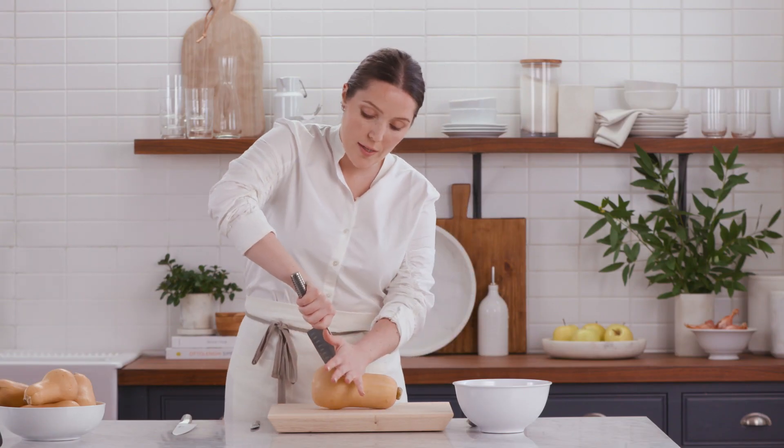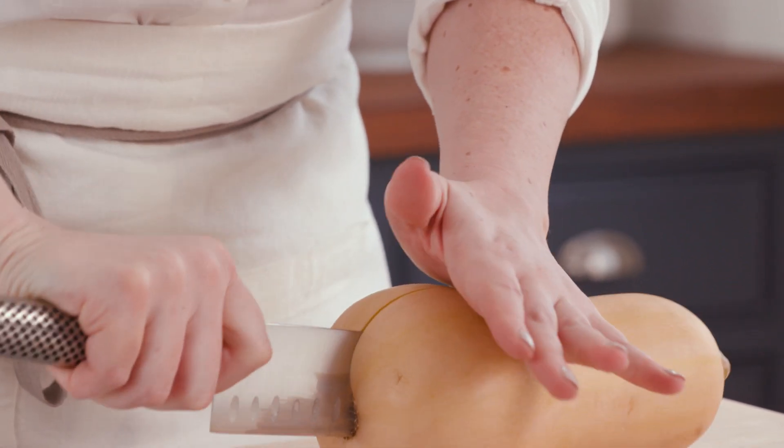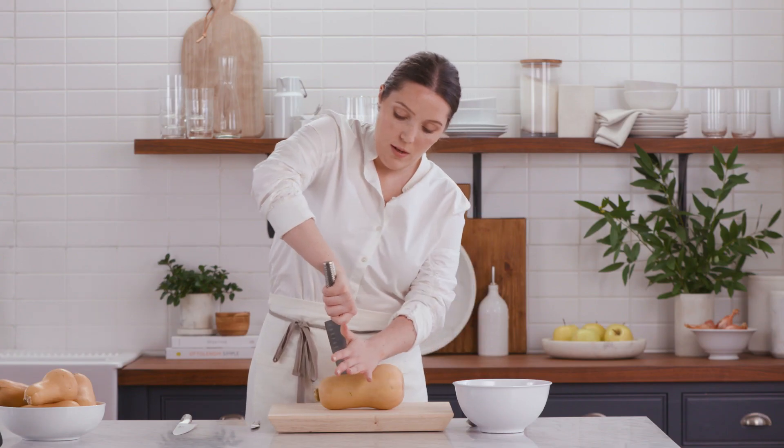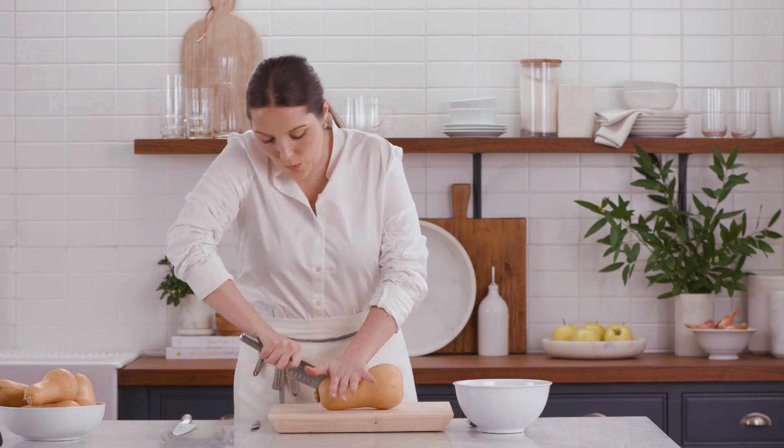I'm going to take my other hand and just press down on the blade, and it will go right through. I'm going to do the same thing on the other side — just meet that middle cut I had — and then just use my weight to press this down.